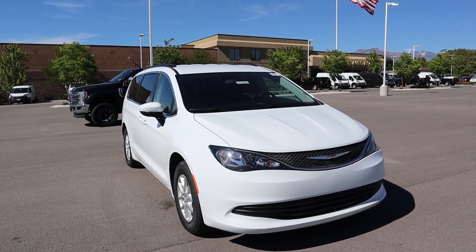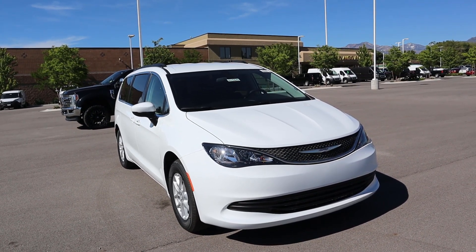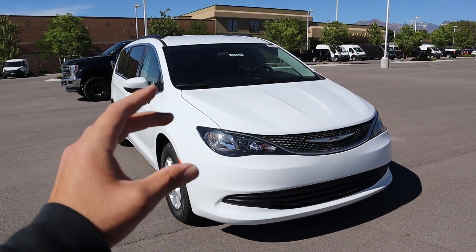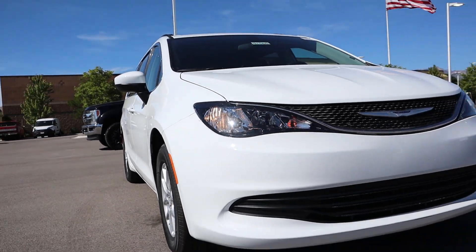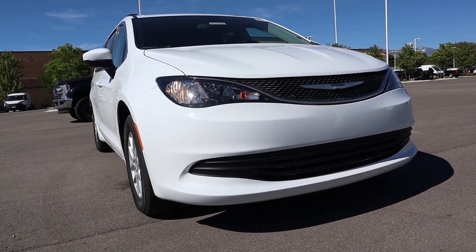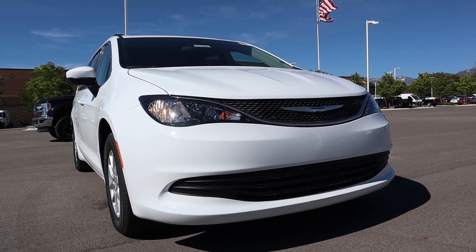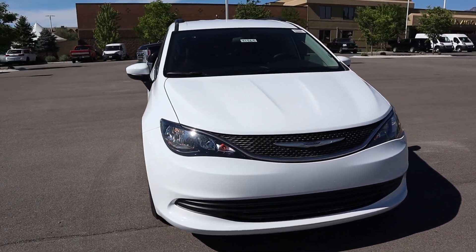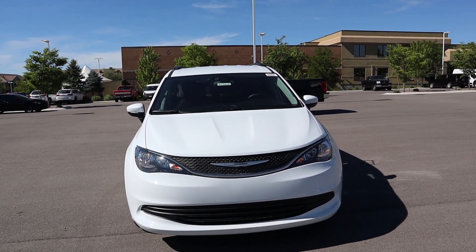Going over the front end of the Voyager — this is where you'll notice they did make some differences compared to the Pacifica, just to make this look like its own model. The hood is pretty much the same; the difference comes with the front grille and headlight area. You get halogen bulbs for the lights, and they completely got rid of the LED accent light the Pacificas come with, making the light housing look a little different. Overall the front end of the Voyager is super simplistic, going for a more blacked-out look with the body-painted elements.